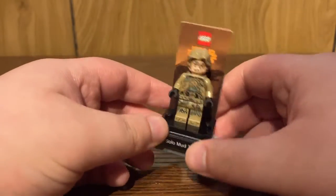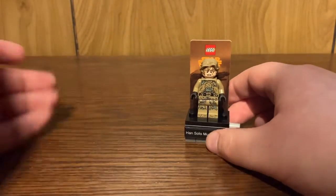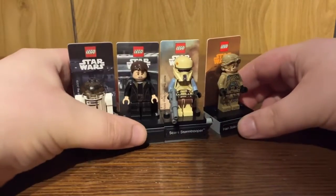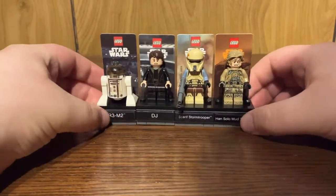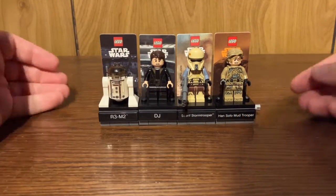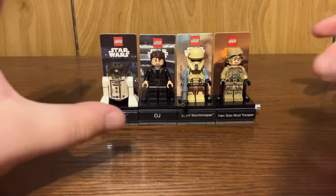The idea is you're supposed to buy all these, or if you've earned them via gift with purchases, you could connect them all together with the other ones and have a little display going on, because these are all exclusive figures. And honestly, having all four of these right here so far looks amazing.